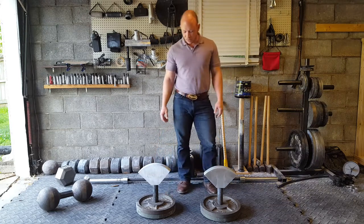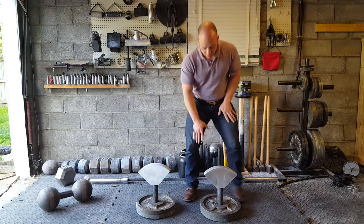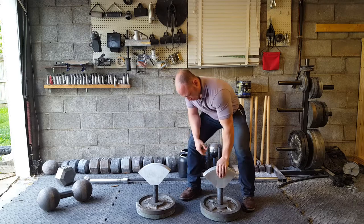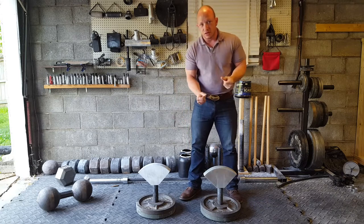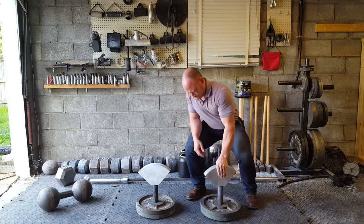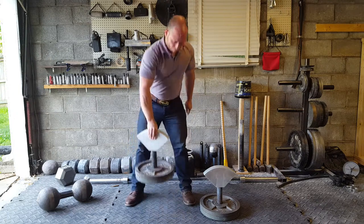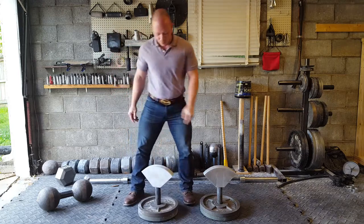I've got about 75 pounds on each one of these, so let's see if I can pick this one up with no chalk on it. Doesn't look like it's gonna happen. I get a little moisture — that might help. So I hopped it a little bit.